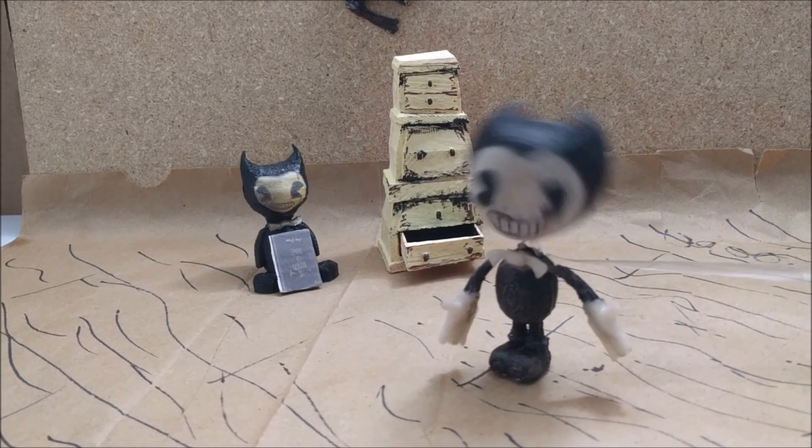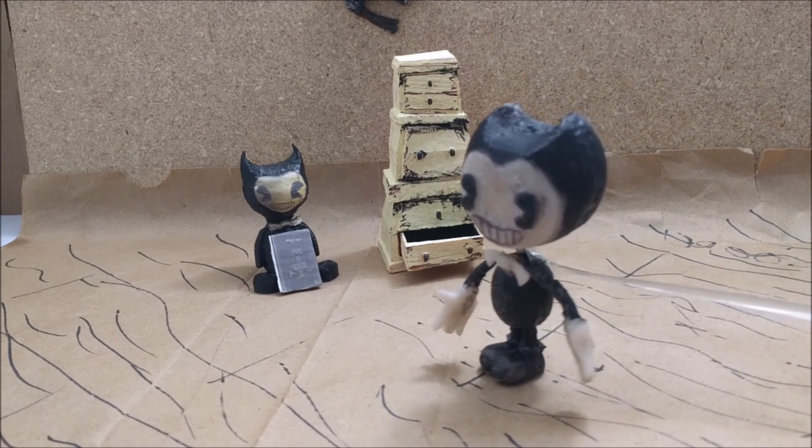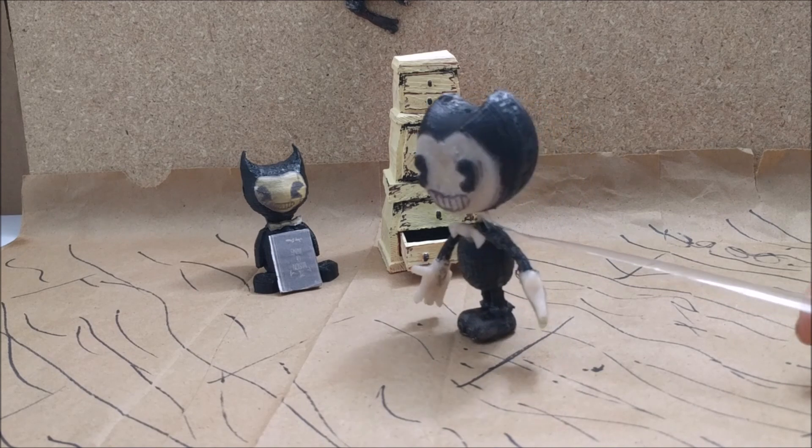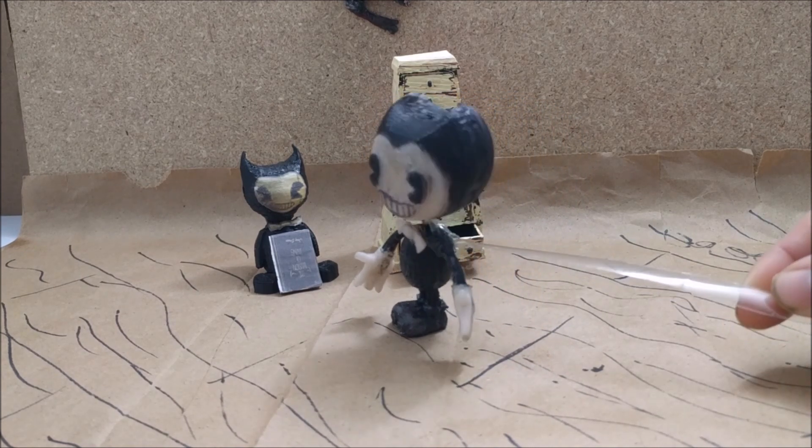Hello everyone, Bobblehead Bendy here today and I'm just checking out my place over here. My Bendy plush is getting bigger all the time. What are you doing over there Bendy plush? What are you doing?